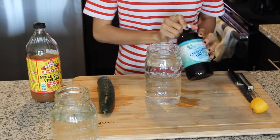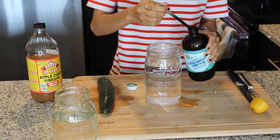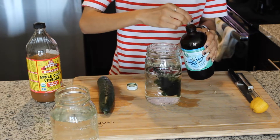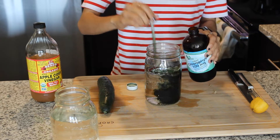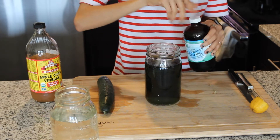Super easy — it literally takes lemon, apple cider vinegar, cucumber, and chlorophyll. So this is chlorophyll. I literally just put like two little drops of it in my water, mix it up and call it a day. It alkalizes the body, helps fight infection, helps clear your skin, and helps with digestion. There are just so many benefits.